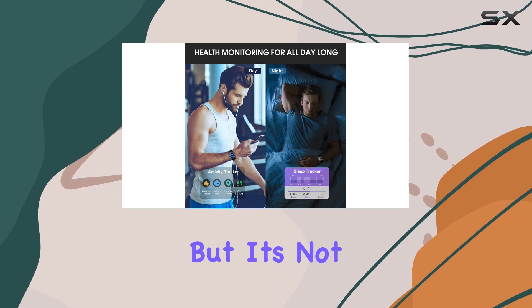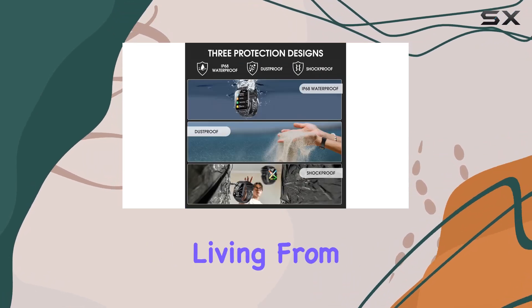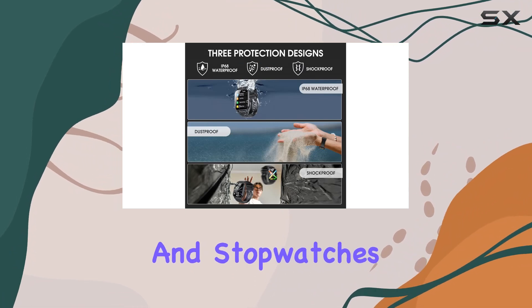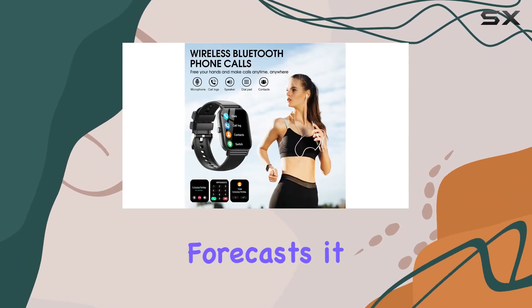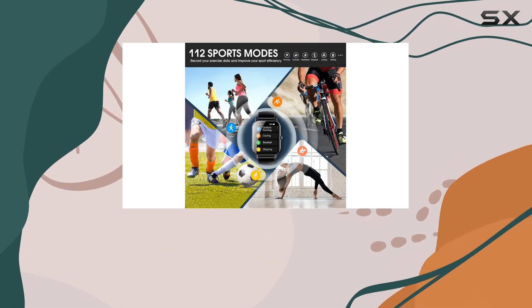The sporty and regular strap options add a touch of personality, making this smartwatch a stylish accessory. But it's not just about looks — this fitness tracker is packed with features for smarter living, from alarm clocks and stopwatches to music control and weather forecasts.